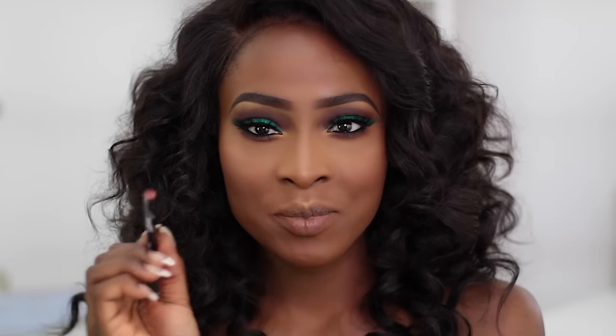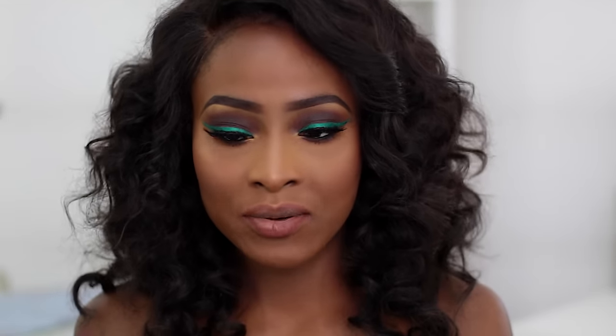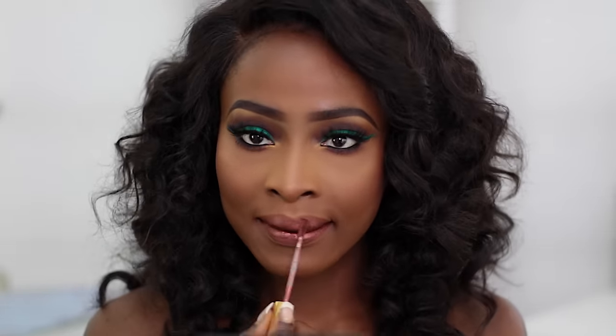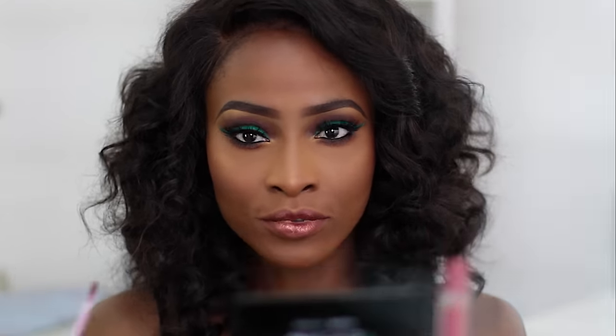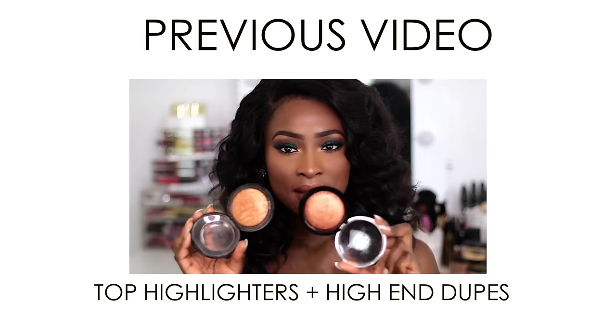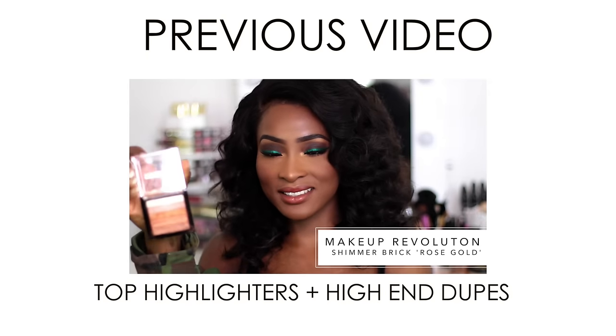I'm lining my lips with NYX's Mahogany Lip Liner. Then I'm going to use a Milani Metallic Lip Cream in the shade Materialistic, and go over it with the ColourPop Ultra Gloss Lip in the shade Wolfy, and then finish it off.